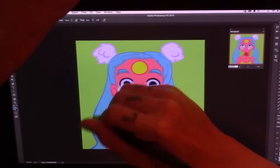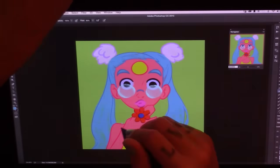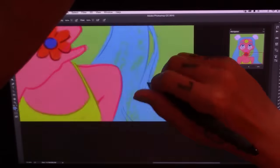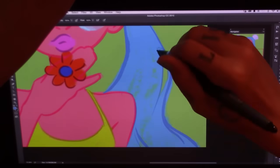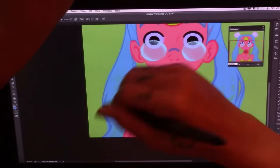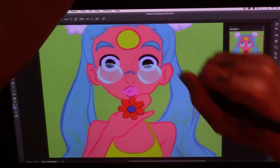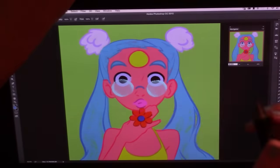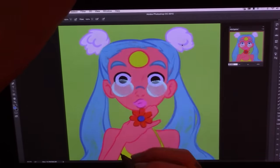Here you can see that I changed my mind — when I zoom out on the picture, you can barely see the line art on the hair, so I decided to make it thicker. I ended up liking it a lot more when it's thicker. And yeah, you can see how I'm going over the same areas over and over, but like I said, I don't mind it. It feels really good when you get the perfect line, so give it a try.